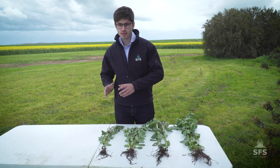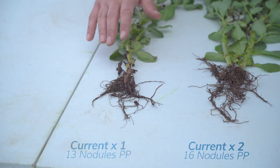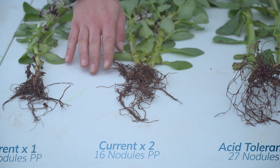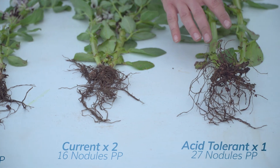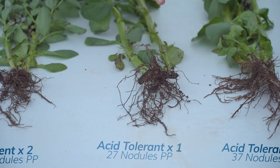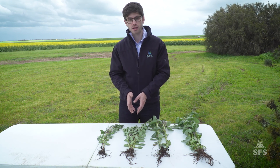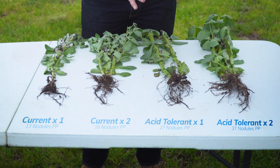What we found is that the current strain of rhizobia available to you at a single rate only nodulated on these acid soils with 13 nodules per plant. When we doubled the inoculant rate, we found that we increased the nodulation to 16 nodules per plant. However, using just a single rate of the SARDI rhizobia increased the rate to 27 nodules per plant, and doubling that increased it again to 37 nodules per plant. So yes, doubling your inoculation does help, but the acid-tolerant rhizobia is going to make a huge difference on acid soils.